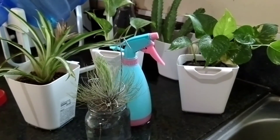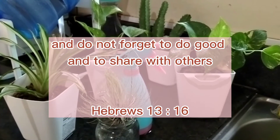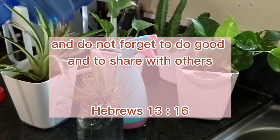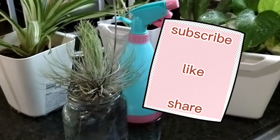Please don't forget to subscribe, like, and share. Thank you for watching. Bye, God bless. Please subscribe and hit the notification bell. You can comment down below. Thank you.